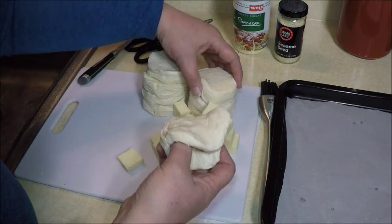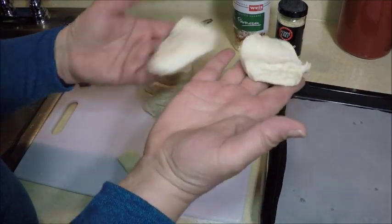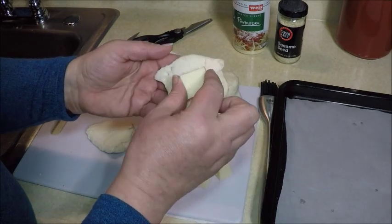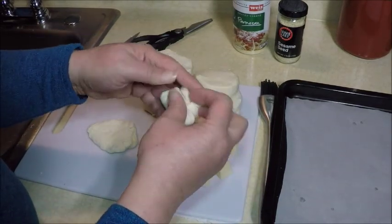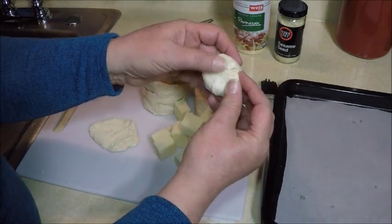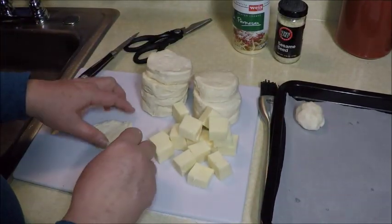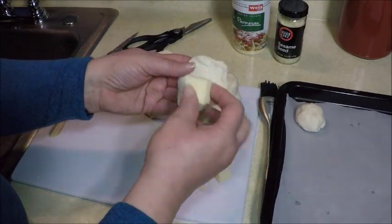Now we're going to separate the biscuits so they're not as thick as a normal one would be — split something like that in half. Then take a block of cheese, wrap it in the biscuit, and close up the seams real good. Put it seam side down on the pan.